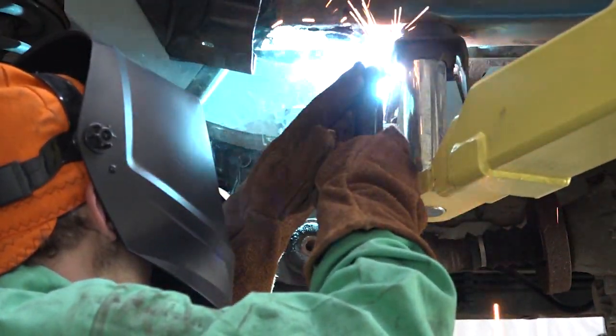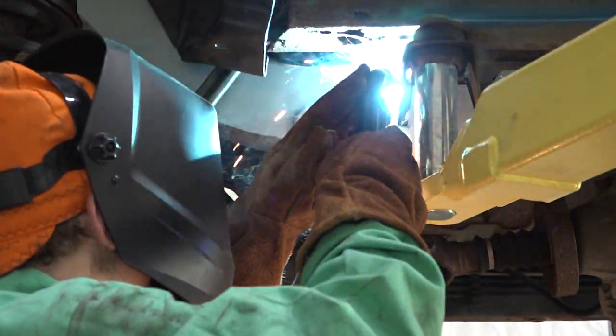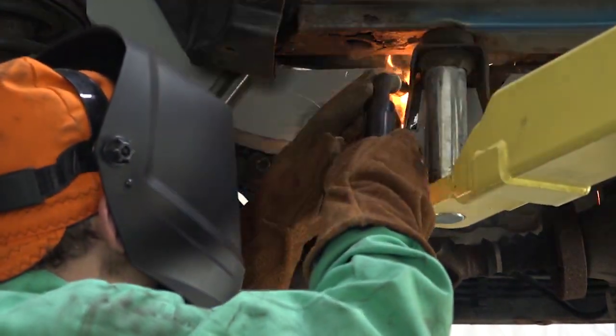Step 8. If you chose not to protect the part in Step 6, coat the part and work area with a primer or other rust inhibitor.